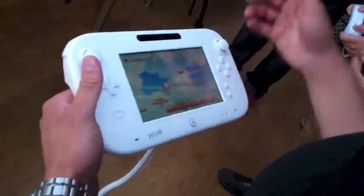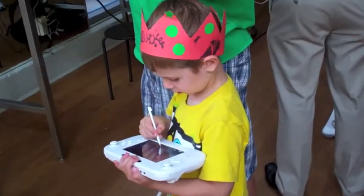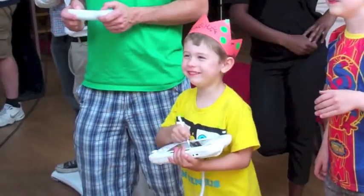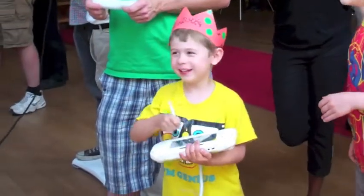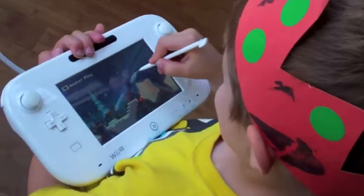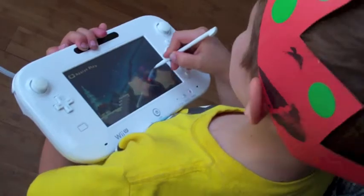You can shake it to make things happen in the game, but you can also pull out a stylus and draw on its screen too. For many of the games designed for families and kids, they offer a dynamic where, while the rest of the group uses normal Wii remote controllers, you can use the GamePad to support them by picking up power-ups and removing obstacles.